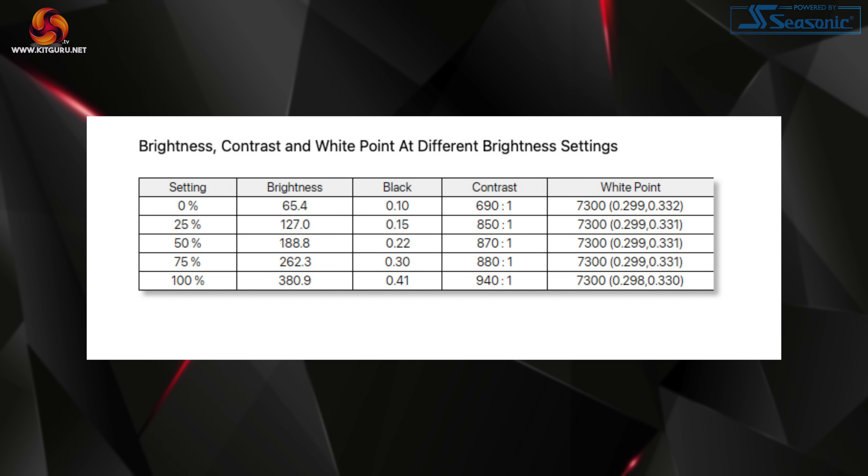As for brightness, things are about what we'd expect from this sort of IPS LCD display. We measured a peak luminance of 381 nits, while it can go as low as 65 nits — both are decent if not class-leading. For contrast, we measured a peak ratio of 940 to 1, just shy of the claimed 1000 to 1 figure. If you want a more contrasty image, a VA panel is going to be your best bet at this price point.